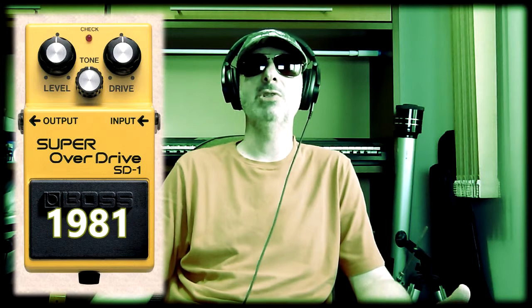Other well-known overdrives worth mentioning are the 1981 BOSS SD-1, the Bad Monkey from Digitech, and the Fulltone OCD, for which I could not specify the exact year of release. Fulltone began in 1991 and the first reference I found on the OCD was near the year 2000, but if someone knows for sure, they can correct me.